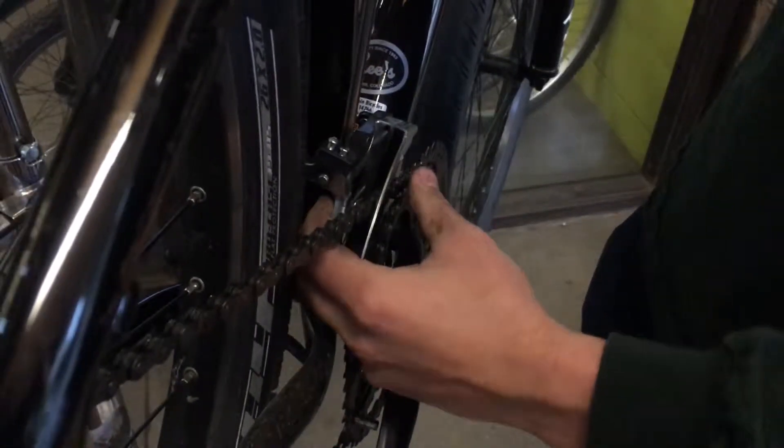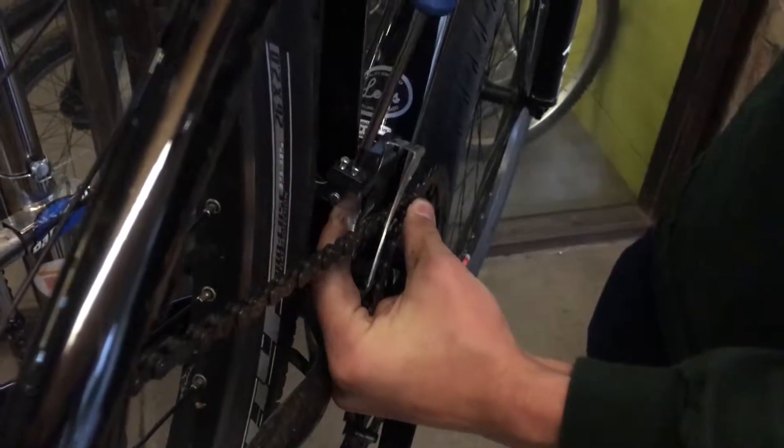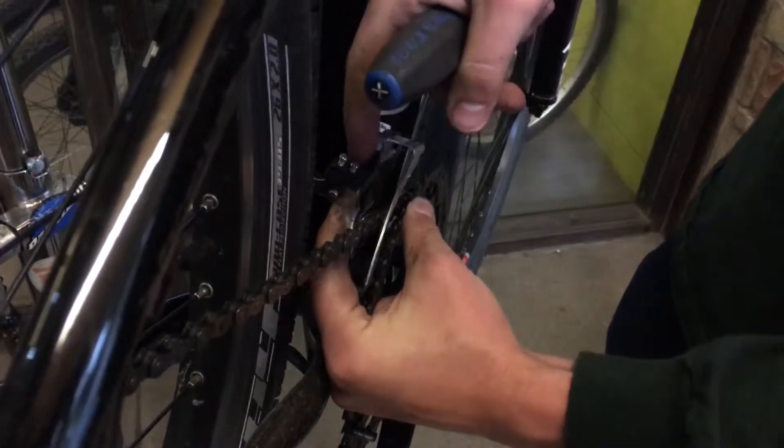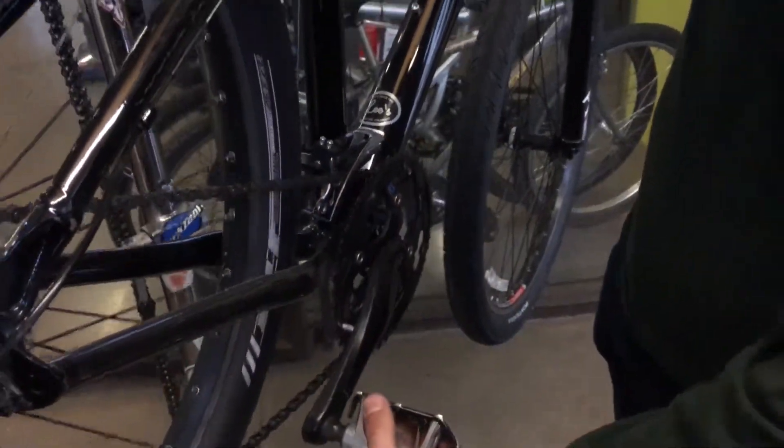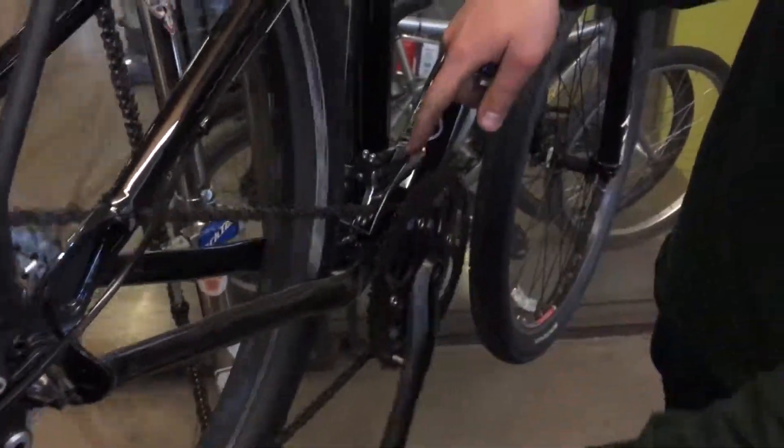What you can do is take a little bit of tension off that spring while you make this adjustment, to allow the bolt to back out a little easier because it's not under friction. At which point we'll pedal this through and we'll see it cleanly drops down.